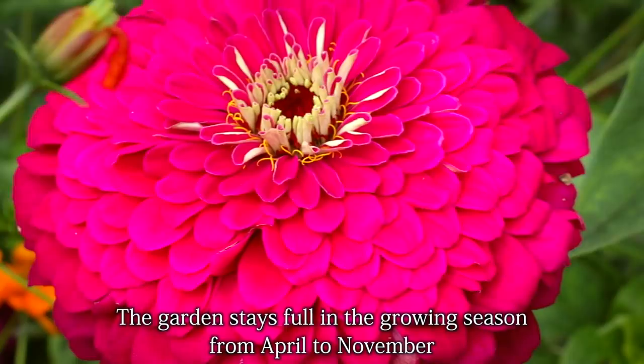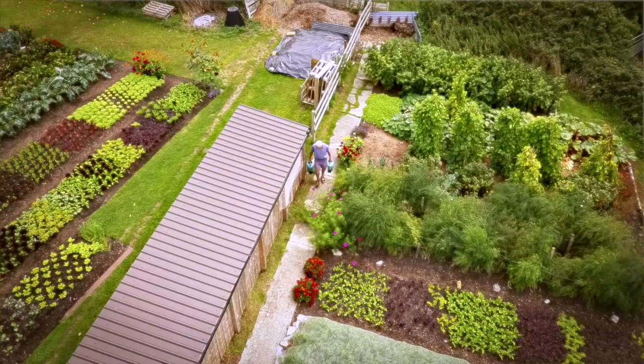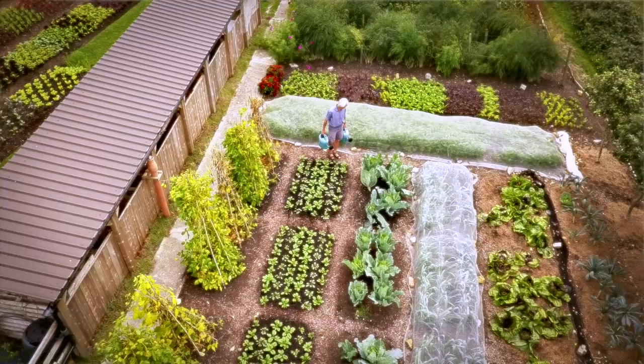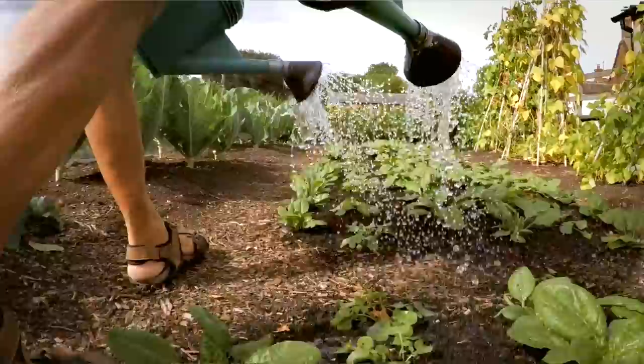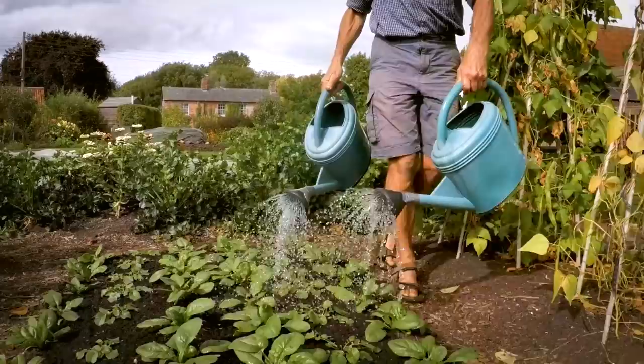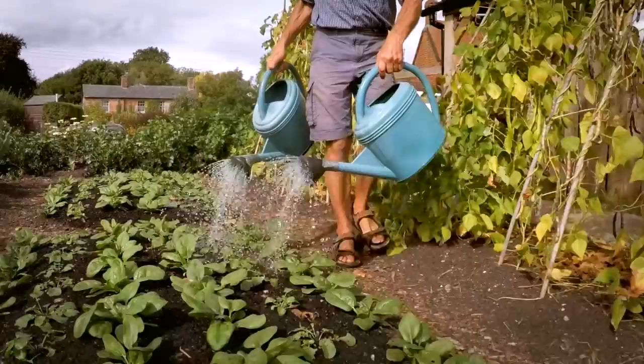The no-dig method is brilliant for allowing you to water less, because undisturbed soil holds onto its moisture better. The fungal network in soil is already present — it hasn't been broken by cultivation. Roots can team up with fungi, mycorrhizal fungi in particular, which access tiny crevices in soil that roots can't get into. We found this summer that we've had to water quite a bit less than other gardeners around here, concentrating our watering on new plantings, salads, and crops just coming to fruition.